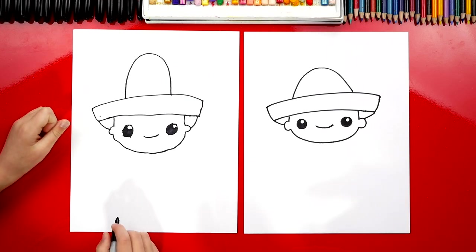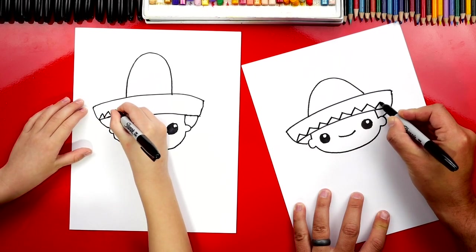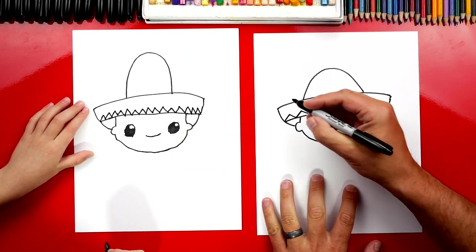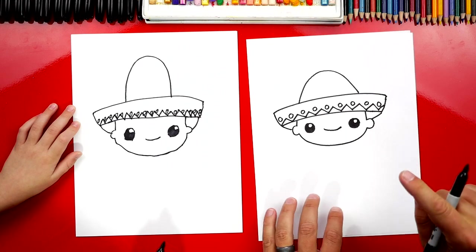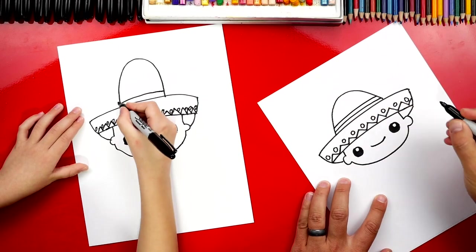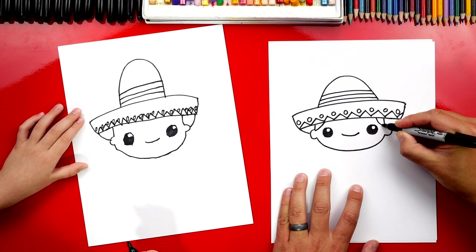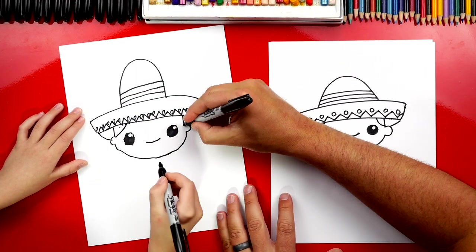Now we're going to add a design at the bottom of our sombrero. I'm going to draw a zigzag line that goes all the way across. You can also add any other decorations you want to your hat and use your own creativity. Now I'm going to draw little circles in between each of those zigzags. Next, let's add some stripes to the top of our hat — a curve matching the top edge, another one right above it, and one more. Now we can add his hair — a little curve that starts where his ear is and curves up to his hat on each side.